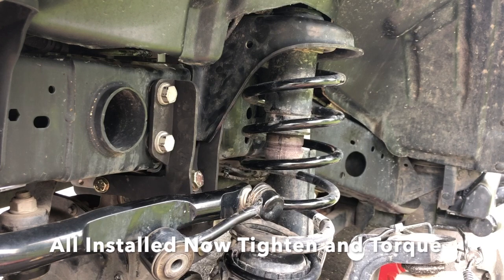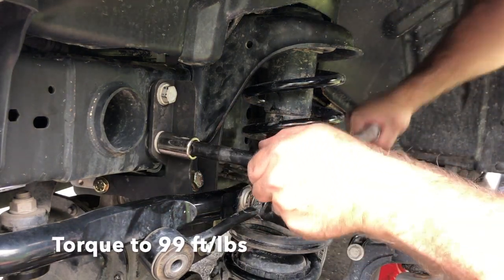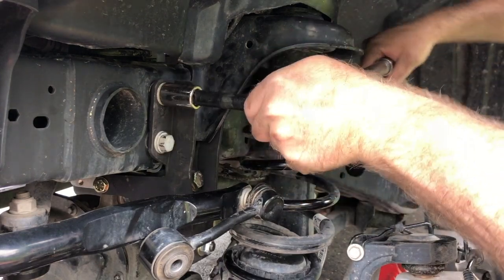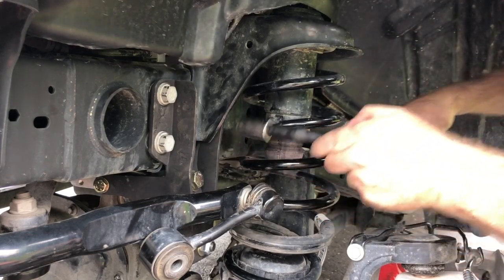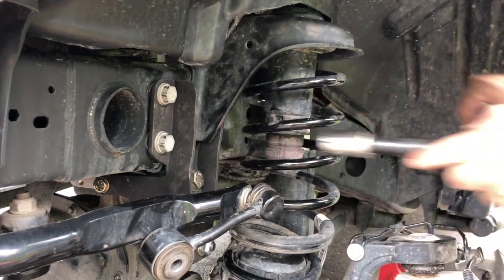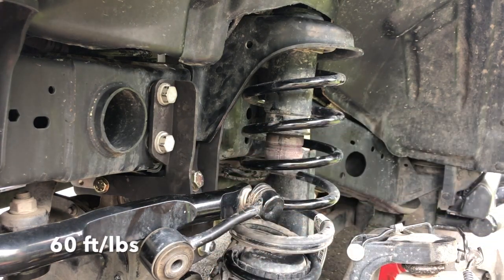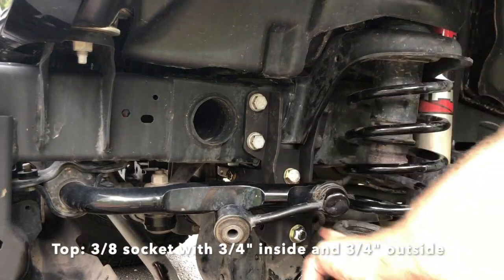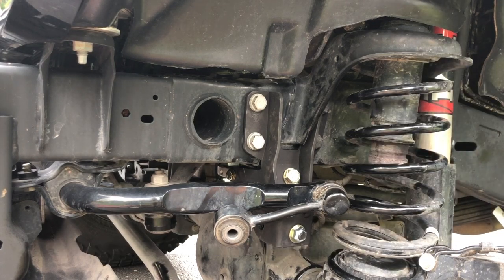We're going to clean up and torque these items. The steering box bolts go at 99 pounds — those are torqued in. These others are at 60 — already done. Make sure you use a torque wrench and double check that everything's tight enough.